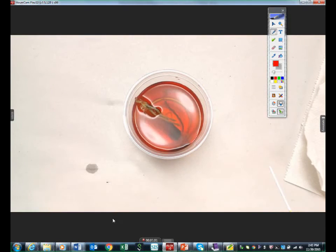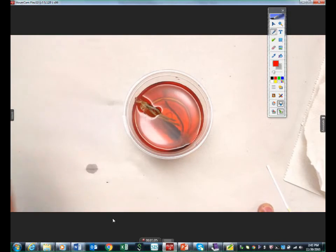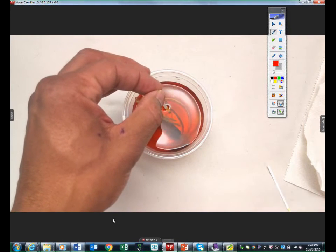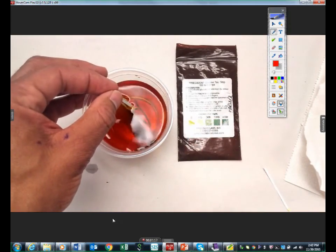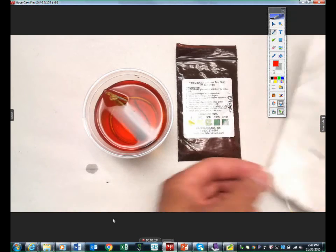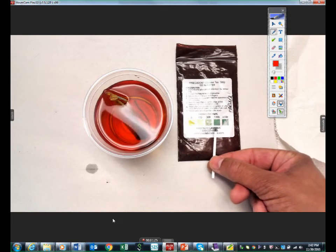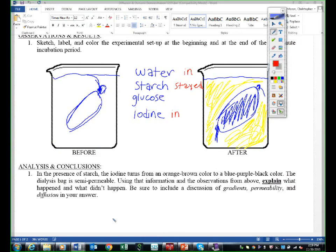All right, so you guys have your test strip. You're going to basically stick this in and hold it. You should be doing this at your seat — put your strip in. Now you're going to take it out and compare it. If it turned a dark green, as you can see here, glucose is permeable to this bag. Glucose diffused out and is now in the water. How do we know? We have a positive glucose test of the water.